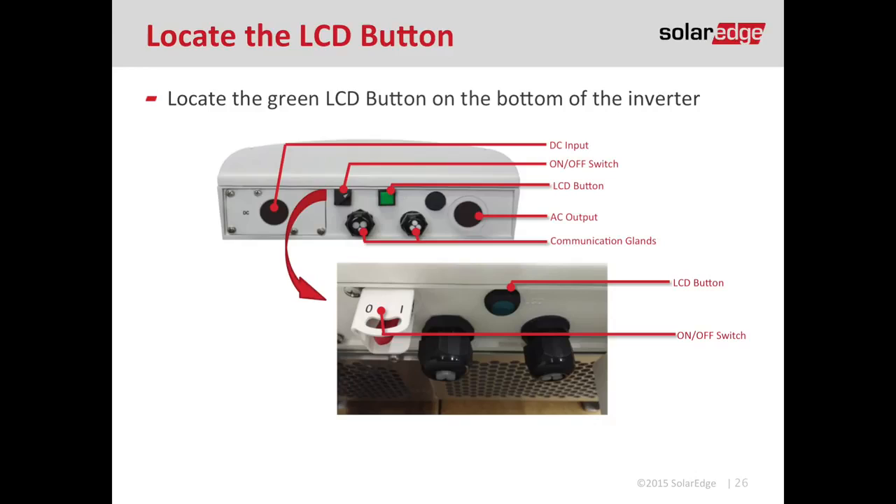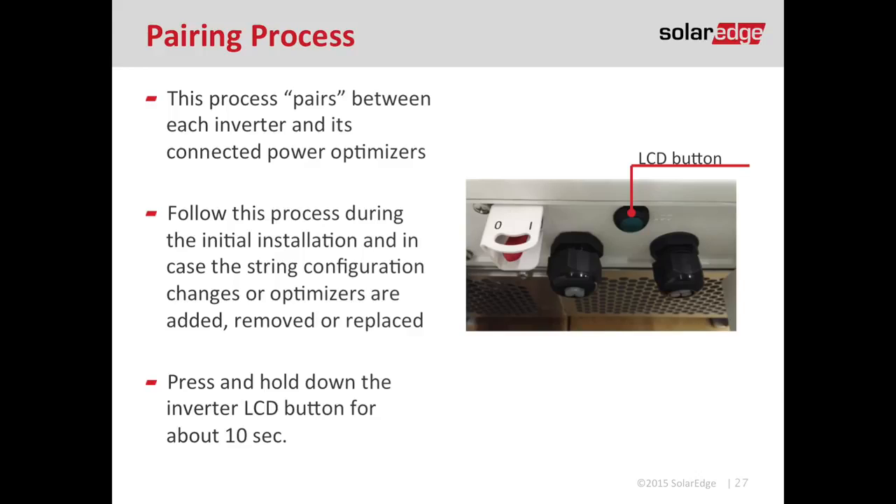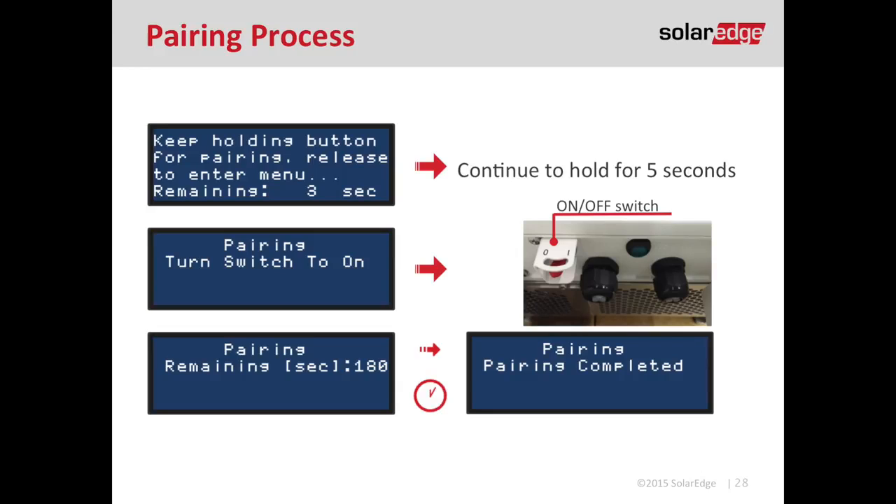To perform the pairing, press and hold the green LCD button. The menu will change on the front of the inverter and tell you to keep holding the button to enter the pairing process. Keep holding, and it will prompt you to turn the red toggle on/off switch to the on position. That starts the pairing process and gives you a countdown — it takes about three minutes to finish. It is always recommended to pair the inverter with the optimizers during good solar irradiance, so perform the pairing process in good sunlight if you can.